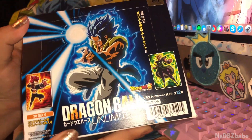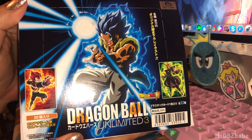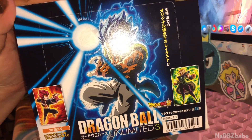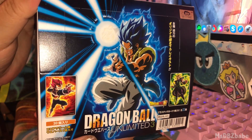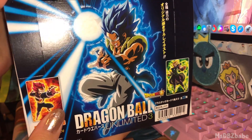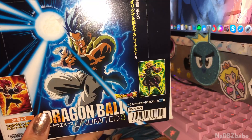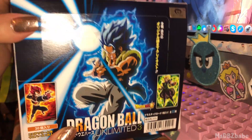Hey guys, I'm here with the Dragon Ball Unlimited 3 set. Look how pretty Gogeta Blue looks. And there's God Vegeta and Broly Super Saiyan. So there's a lot of art from the new movie that came out, and Super.